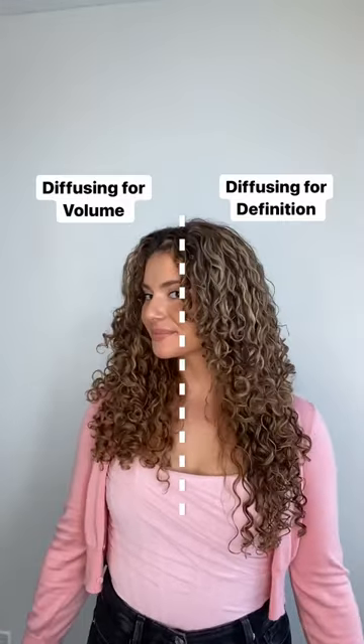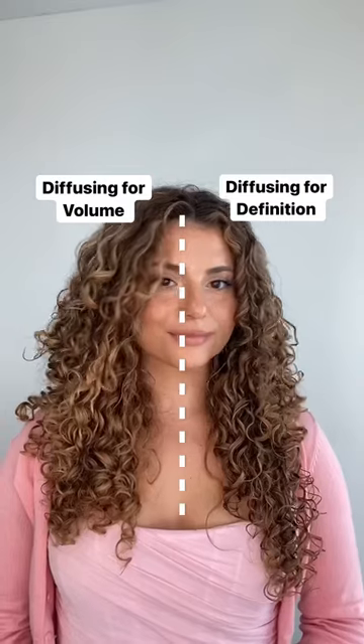That's why I love the Dyson Supersonic Diffuser Attachment — it's super controlled even when I'm using high speed. And here are my final results. Which side do you prefer?